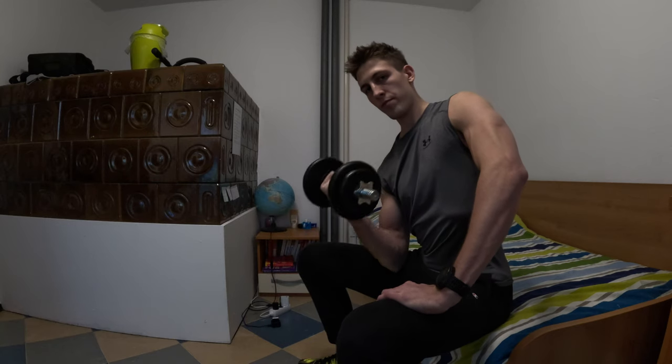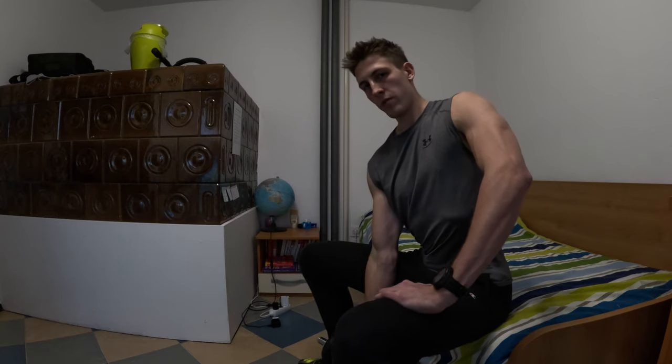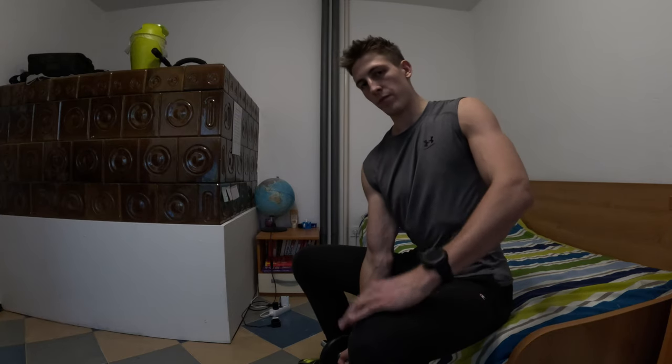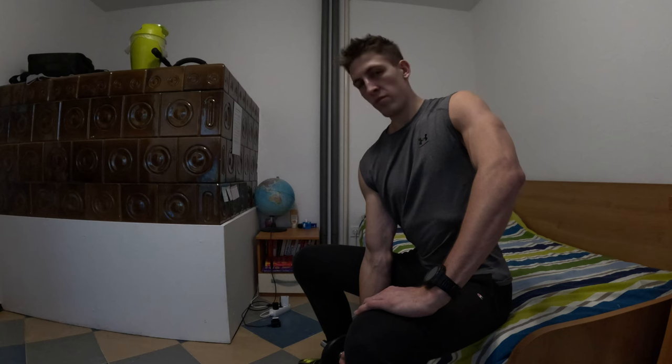Be careful to go all the way up and all the way down. You must also be careful not to move your shoulder too much — just focus on the biceps. So straight back and breathing.